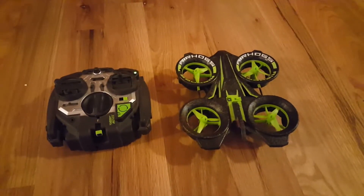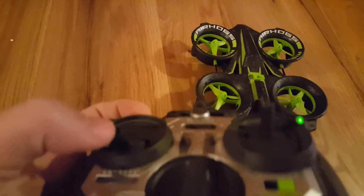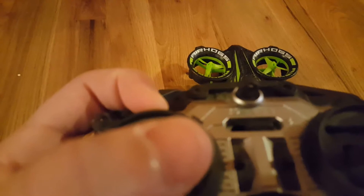Okay, now I'm going to show you how to hover the drone. You're going to take this controller and push the throttle up. There are little notches: one notch, two — on the third notch, it's all the way down, one, two, three — it turns on the drone.